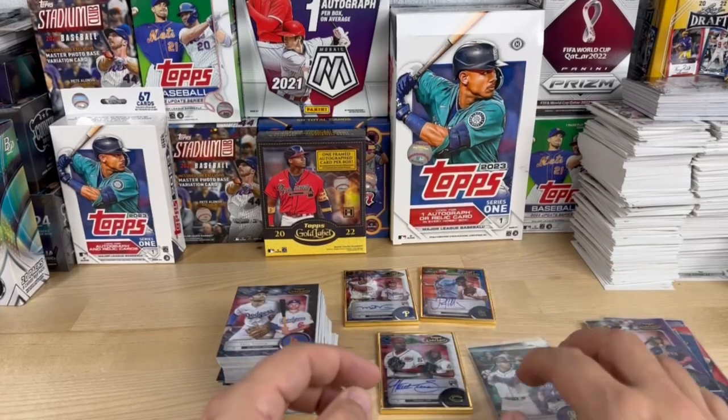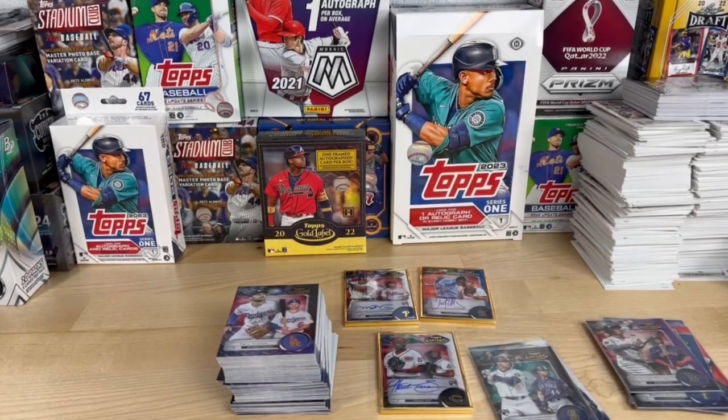All right, that is it — we will catch you in the next one. Our next video I'm very excited about: we went ahead and purchased a case of 2022 Topps Stadium Club Chrome and we're going to open that up next. We'll see you soon, bye bye.